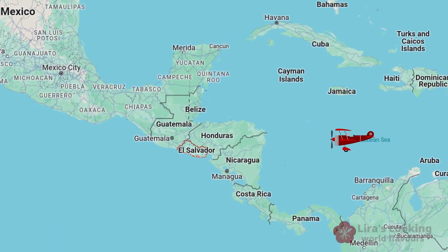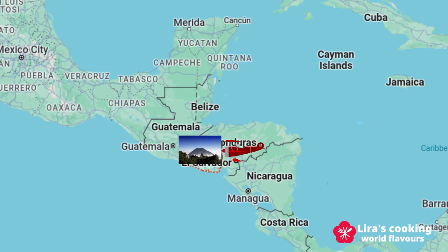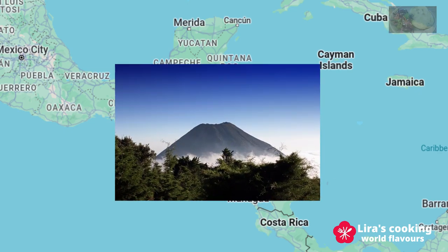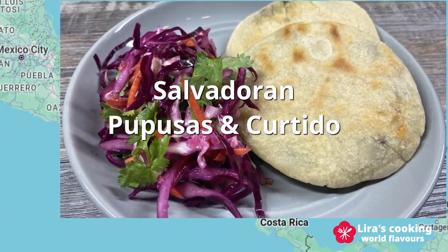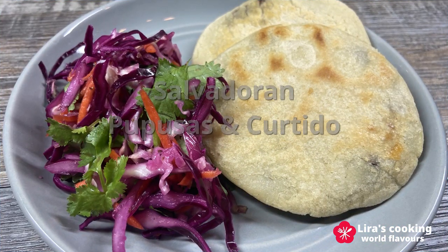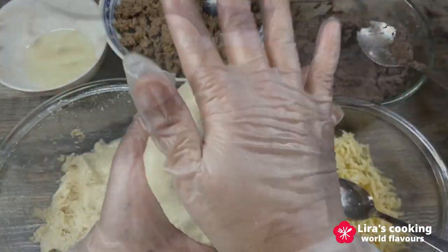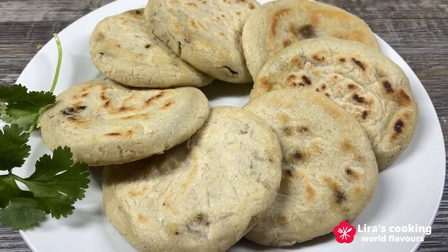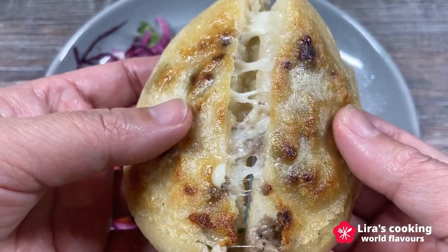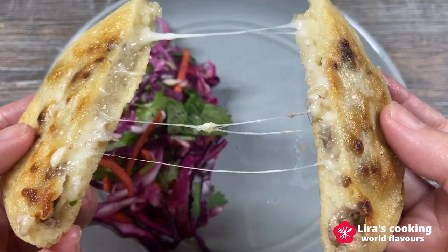Hello everyone, today we are exploring the flavors of Central America by diving into the national dish of El Salvador. Pupusas — these stuffed corn flour pastries are a culinary delight, usually filled with cheese, beans and ground meat, often paired with the traditional topping curtido, a cabbage slaw. Pupusas are more than just a meal; they are a cultural experience.